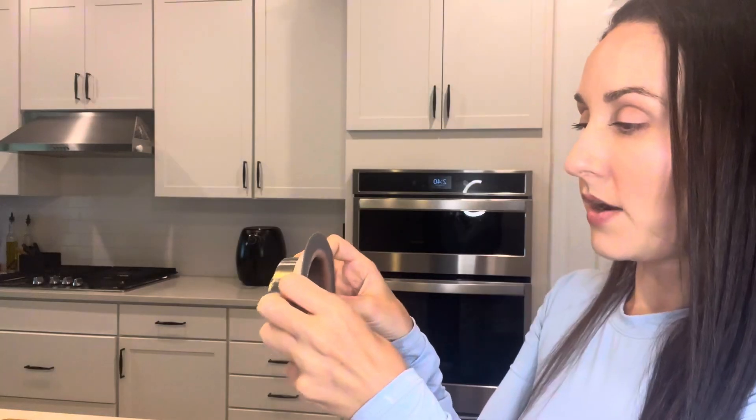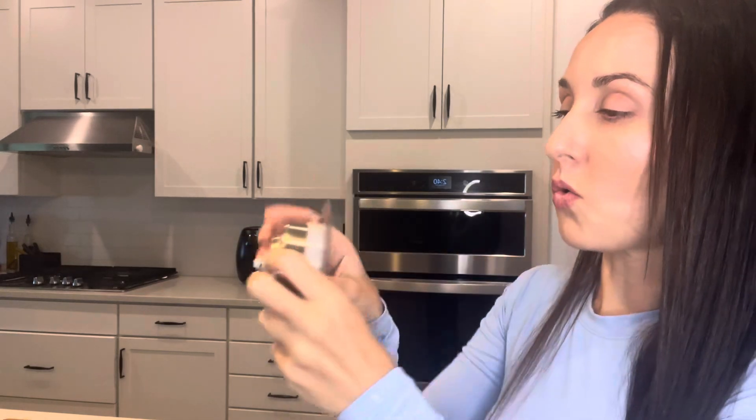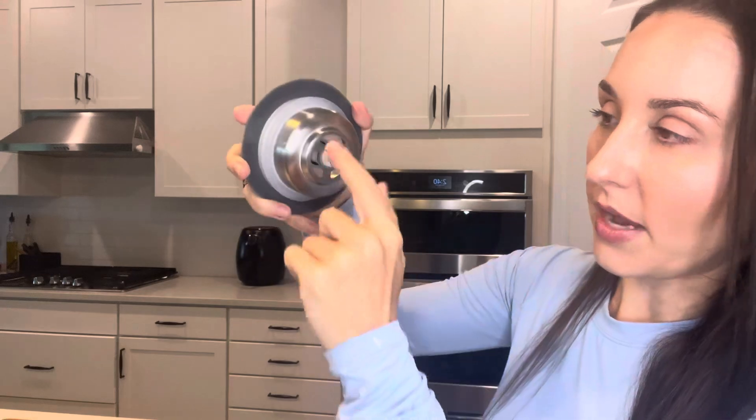The button right here — press it down — is going to stop the water and keep it in the sink. Or when you pop it up, it's going to pop up and allow that water to soak down into the drain.